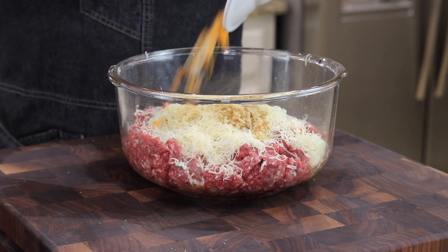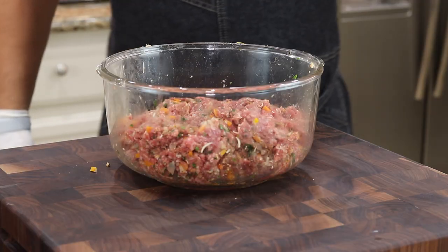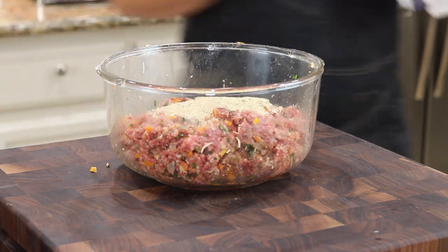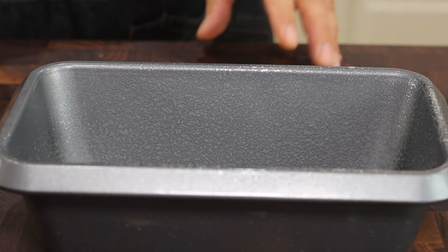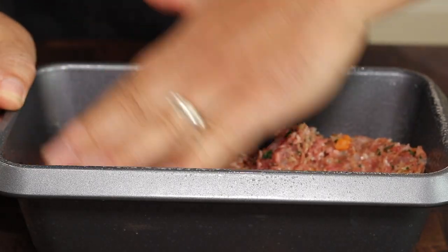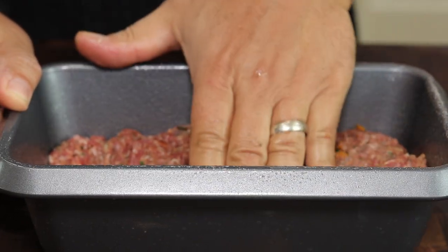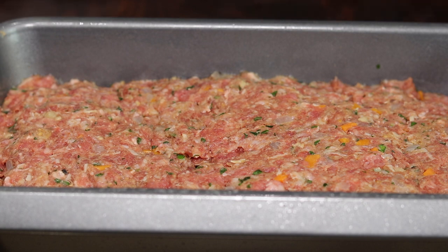Here are my onions and carrots that have cooled. I'll give this a good mix. Check out the texture — it might be a little loose, so I'm going to add a few more breadcrumbs, maybe another quarter cup. Much better. I have my loaf pan coated well in cooking oil. I want to press this down really tight against the bottom with no air gaps — this will help get the bottom nice and crispy and brown. It's ready to go in the oven. I'm not going to add my sauce until about halfway through the cooking process. We're going to put this in the oven at 350°F for about 45 minutes.